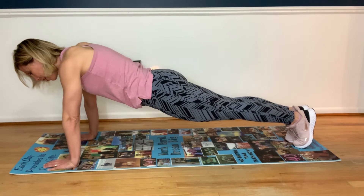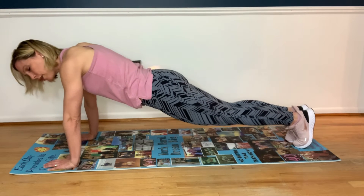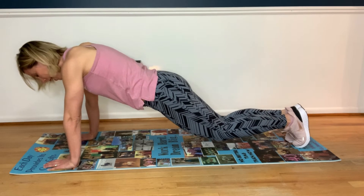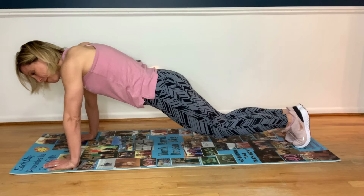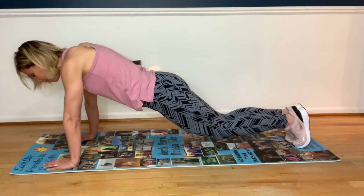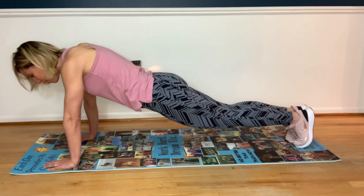Now I want you to take a little knee tap — bend and straighten. It's not even a full tap; it's not going all the way down, it's a bend and a straighten. Keep that bend going. Remember, when you're done with this video, you are going to comment.